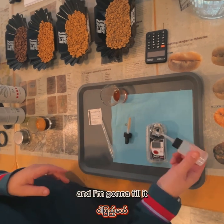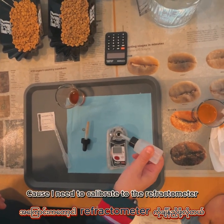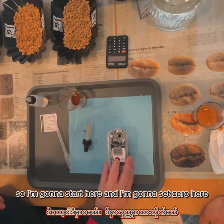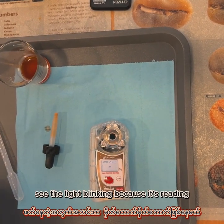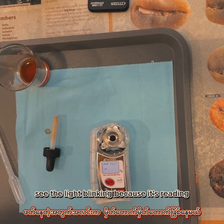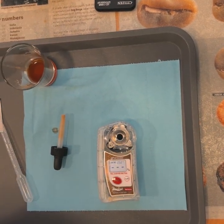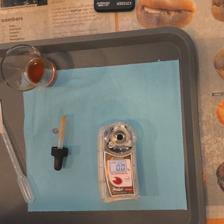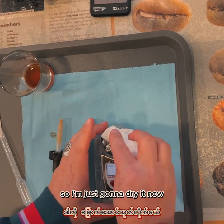This is still water and I'm going to fill it because I need to calibrate the refractometer. I'm going to start here and set zero here. You can see the light blinking. So 0.00 — it's calibrated. Now I'm just going to dry it.